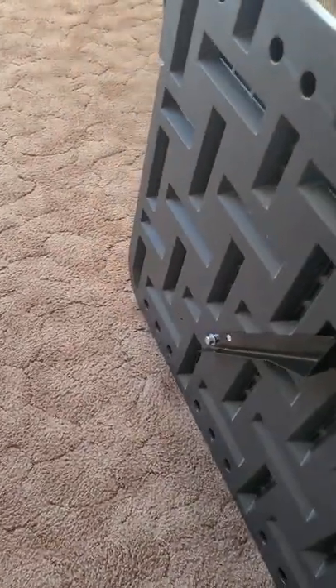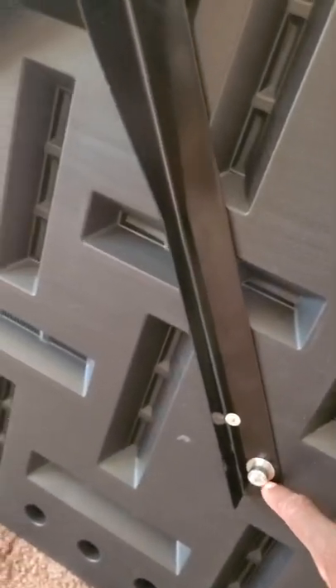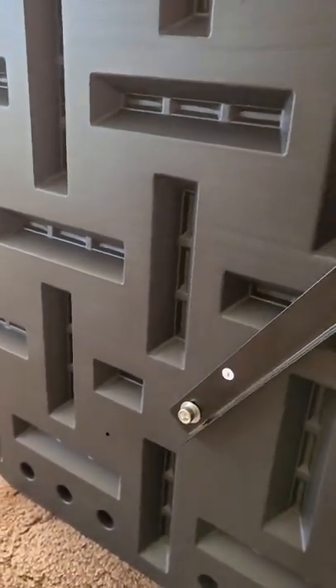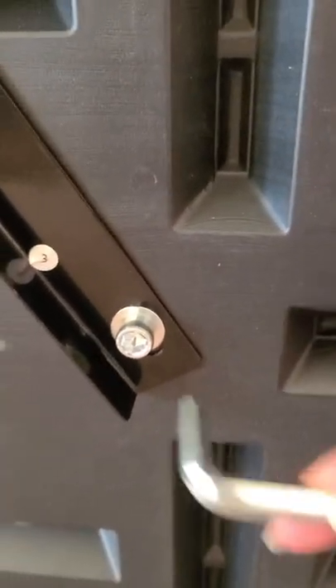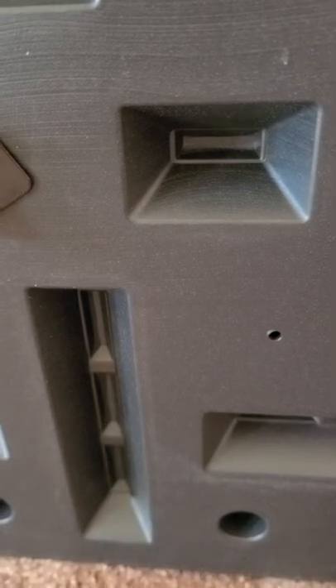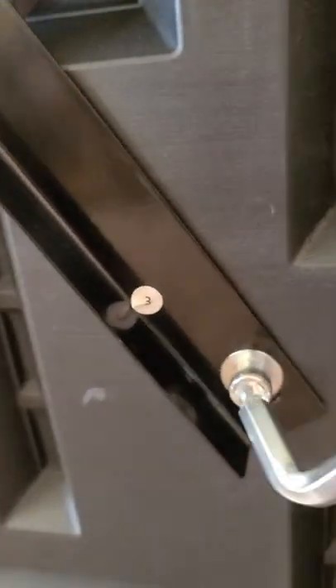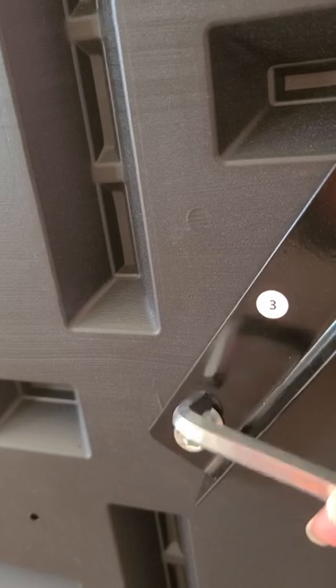Flip the backboard upside down — you'll see holes on both sides. I'd suggest putting these bolts in first. Make sure you use your tools to tighten them. There are two wrench sizes: a bigger one and a smaller one. These help you loosen or tighten to secure the nuts on each side. Make sure to use your washer.